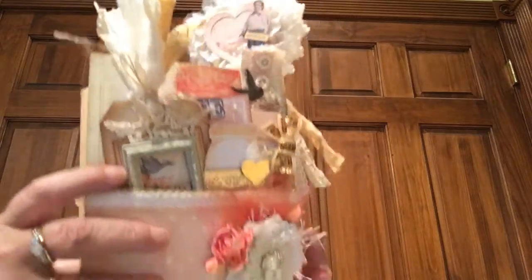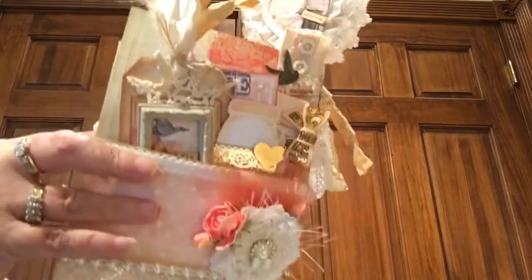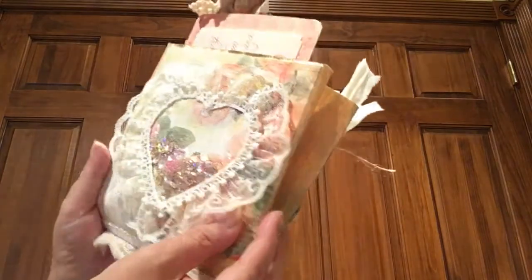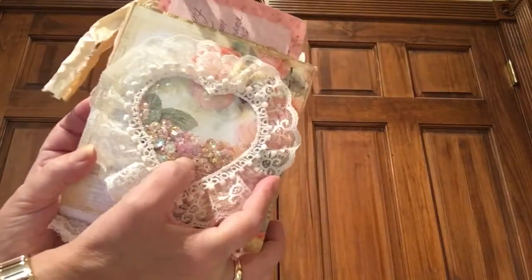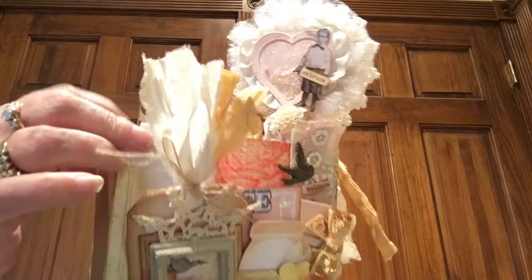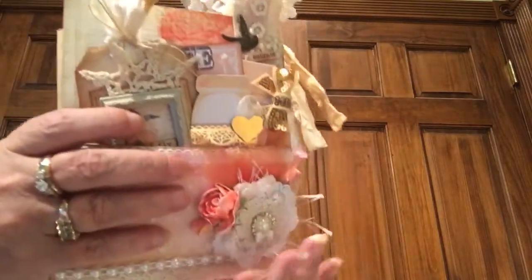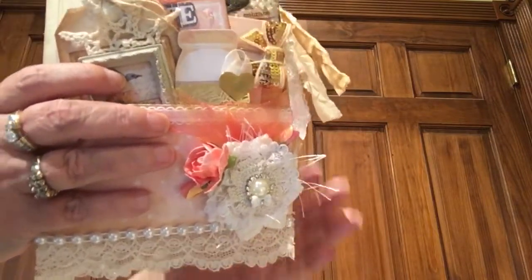Hi, this is Polly and I'm here today to share a loaded paper bag project that I was working on, not for any particular reason — just needed a project to work on. I was originally going to load this bag with handmade embellishments, but I changed my mind.